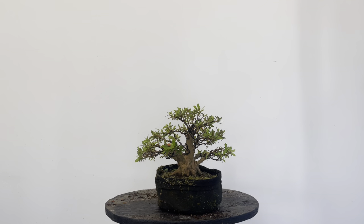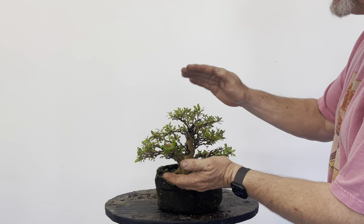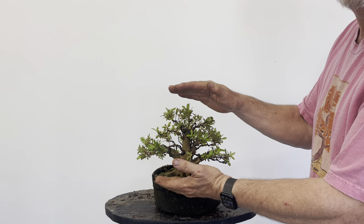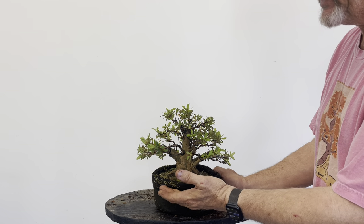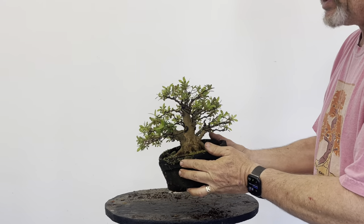Good morning guys. Yesterday I had a group of people come from Sun City Bonsai Club near Hilton Head, South Carolina. They wanted to learn about how I develop azalea material. One of the things I always try to teach my students is you've got to have an objective and a goal. The goal of what I'm talking about today is to make small size bonsai — Shohin Bonsai in Japanese, but I'll just call it small bonsai.